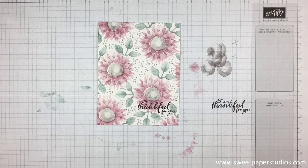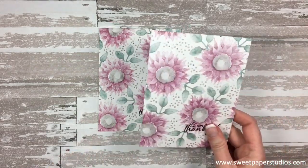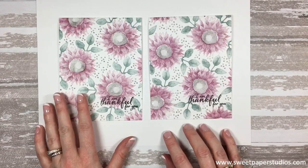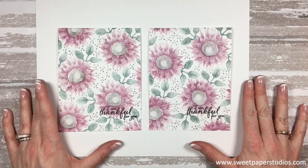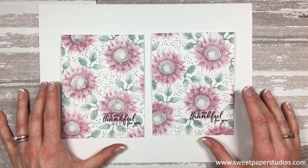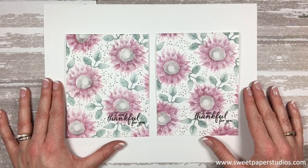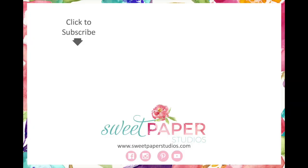And that's it — you are done your card! Done your simple stamping card with the Painted Harvest stamp set. It's quick and easy, beautiful colors, and it really adds some dimension with this two-step stamp. Thank you so much for joining me today. I hope you enjoyed today's tutorial. All of today's products will be listed below in the comment section. If you have any comments or questions, feel free to post a comment below and please consider subscribing to my YouTube channel so you don't miss any future videos. The corresponding blog post will be up on my website at www.sweetpaperstudios.com. Thank you so much for watching today. Bye!